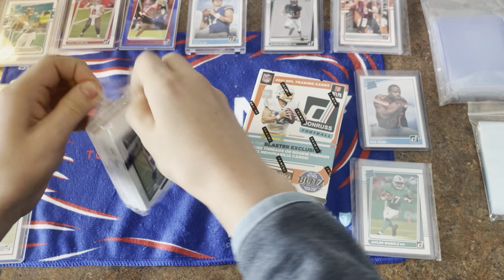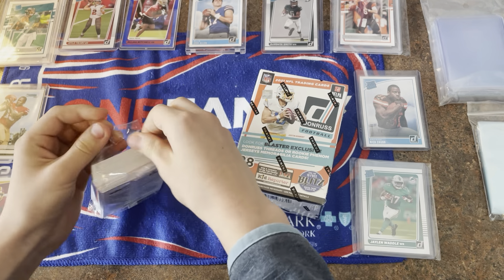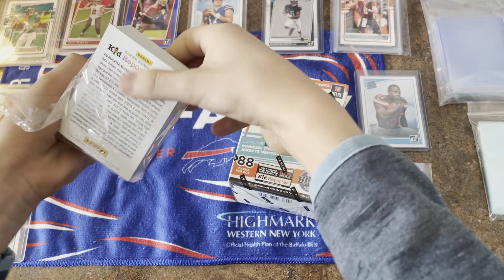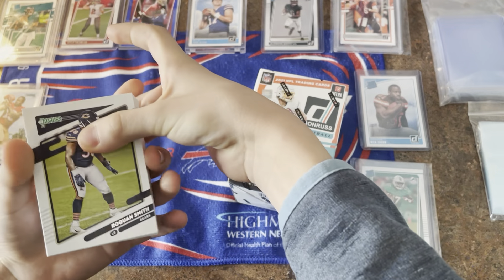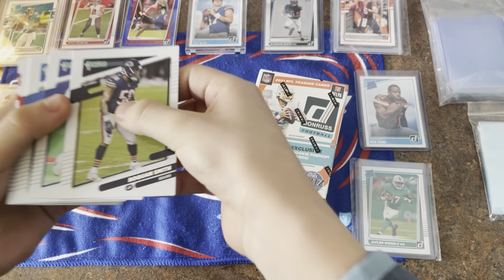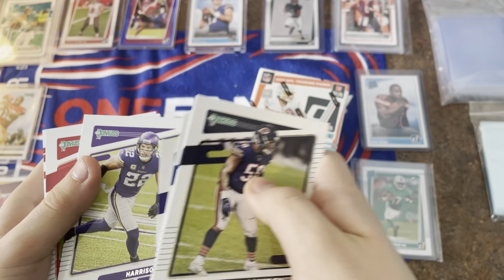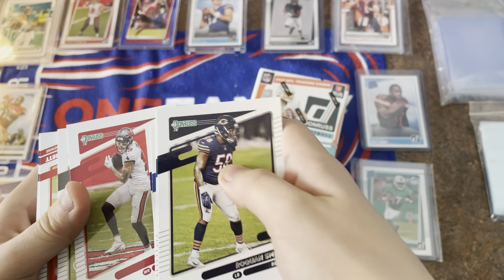Why doesn't this thing just open faster? I just want to see what's in it — I don't care about the packaging! This is amazing guys, this is such a dream. Again, thank you guys so much. Keep subscribing — our next goal is 500, then we'll do another even bigger video.